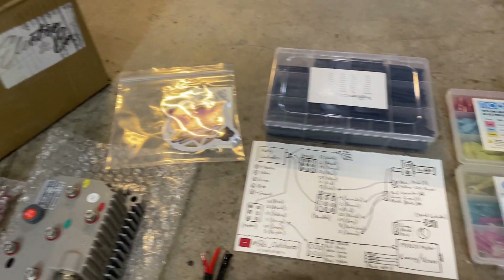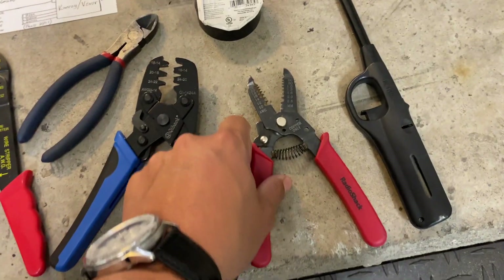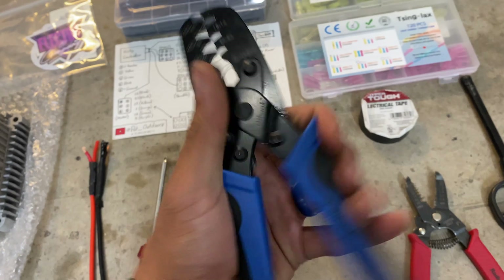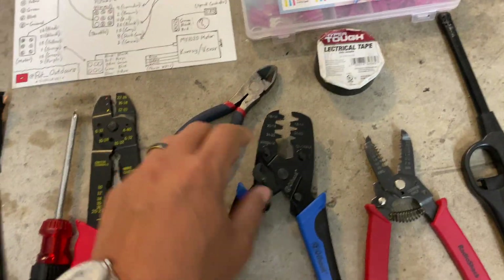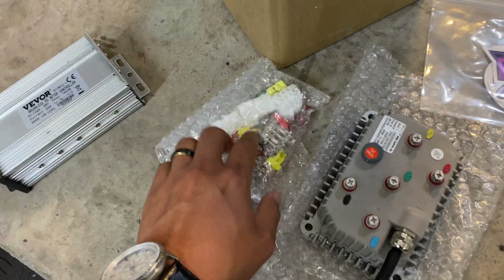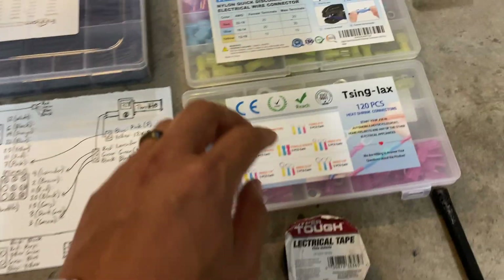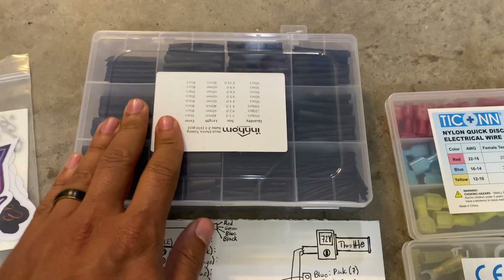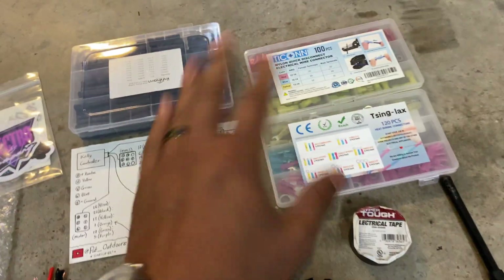Here's everything we're going to be using for today's project: standard wire strippers, crimpers, open barrel terminal pipe crimpers for installing the pins on the Kelly connectors, multi-packs of different style wire connectors, heat shrink tubing, and electrical tape to clean up the wiring when we're done.